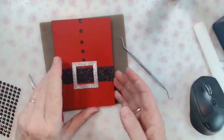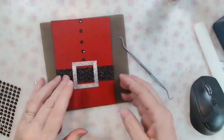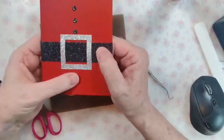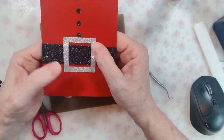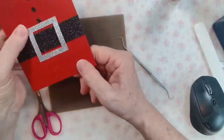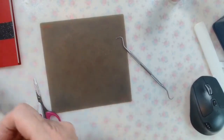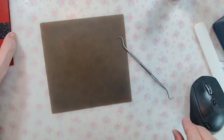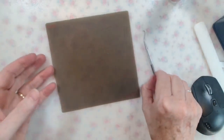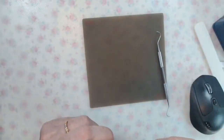There you go — there's your Father Christmas card, ready for a sentiment inside and for you to write your message. How easy was that? So, so simple, and pretty much made using scraps other than the card bases. Now let me pop these away because we don't need them anymore, and we'll get started on card number two, because it's a little more challenging — just because we like to mix things up around here.